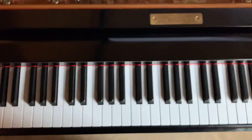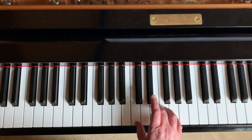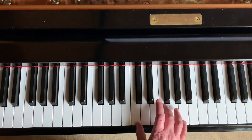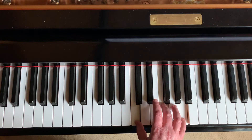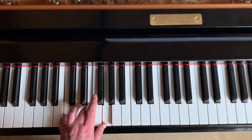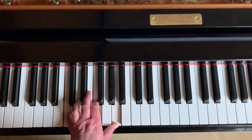Let's first talk about a I chord and a IV chord. This is the I chord for C, and for a IV chord we just move the top two notes up. In the left hand, we play 5-3-1 for the I chord and 5-2-1 for the IV chord.